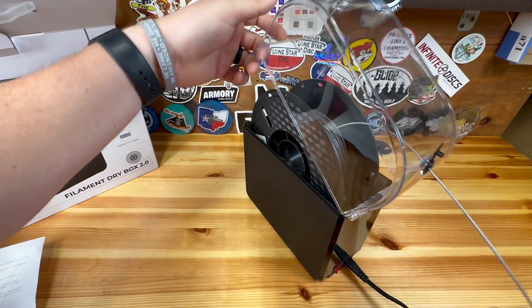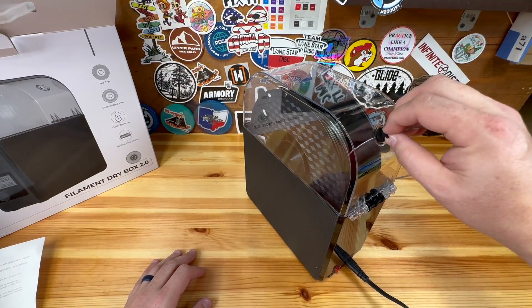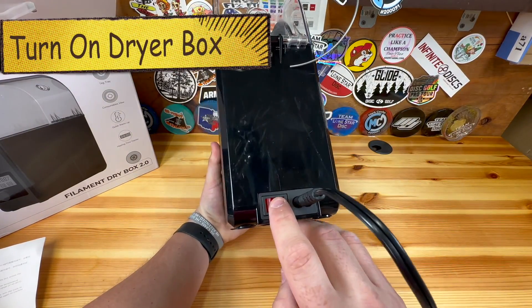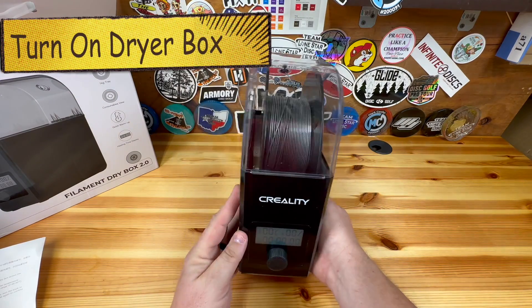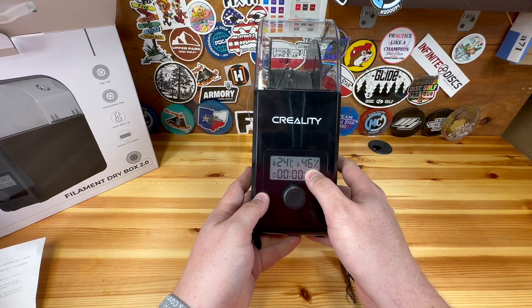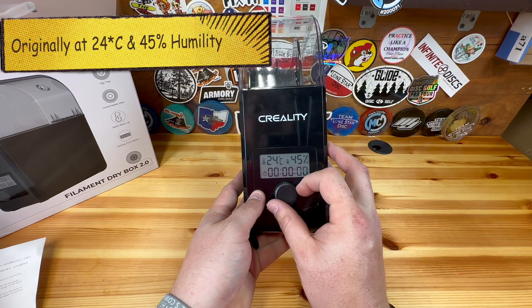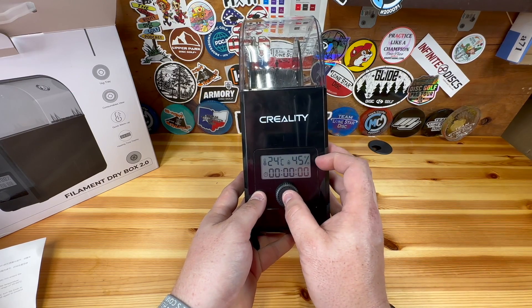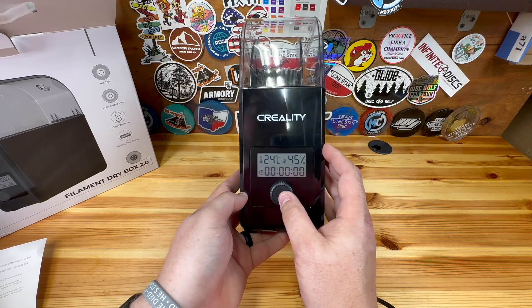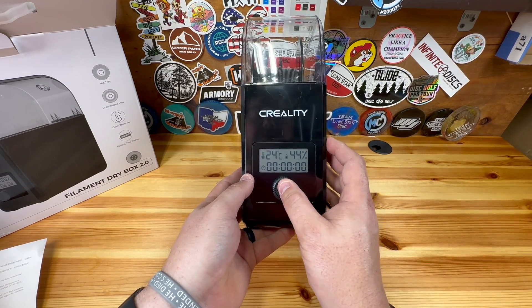Go ahead and feed the filament in and through. Obviously if you don't want to print from it you can cap it off, but I'm going to use it. There's an on/off switch on the back — flip that on and you'll hear a little motor. It will show you the current humidity, and the dial adjusts how long you want it to run. You have a couple of selections as you press the button, including how long you want it to go.